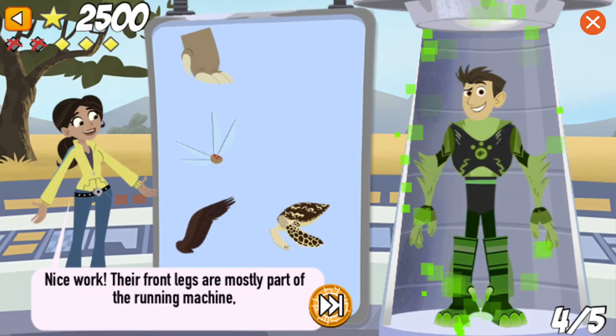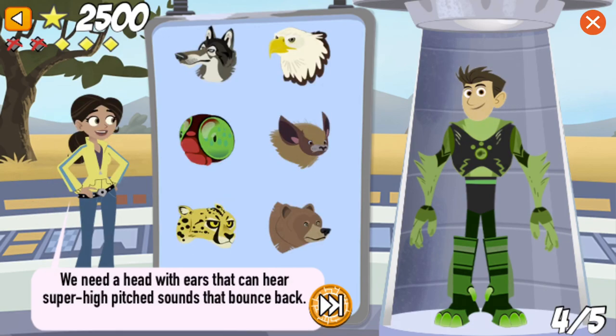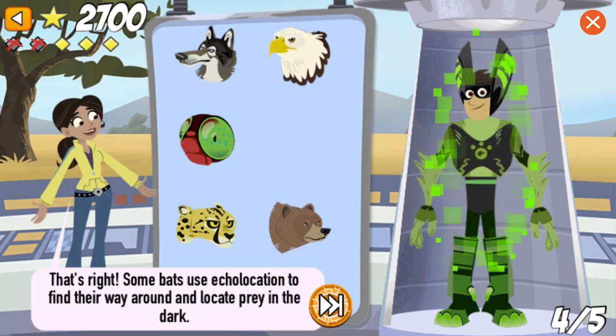Nice work! Their front legs are mostly part of the running machine, but grey wolves do sometimes scrape and dig earth to make dens where they have their pups. We need a head with ears that can hear super high-pitched sounds that bounce back. That's right! Bats use echolocation to find their way around and locate prey in the dark.